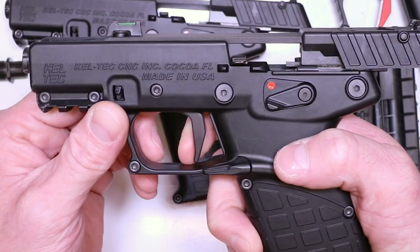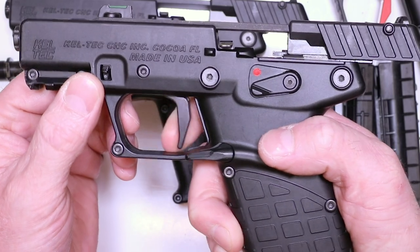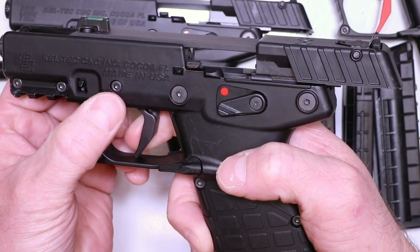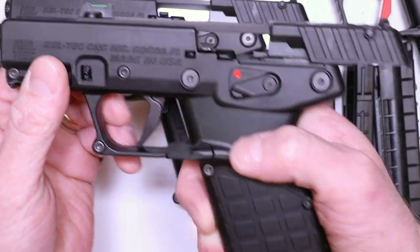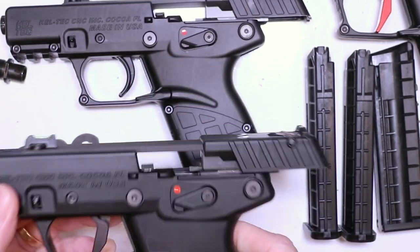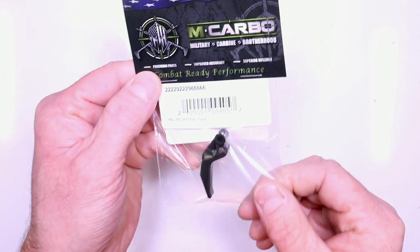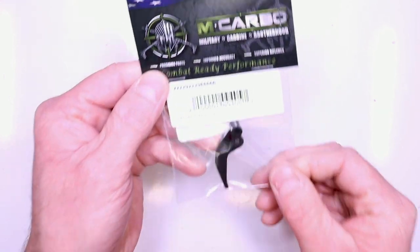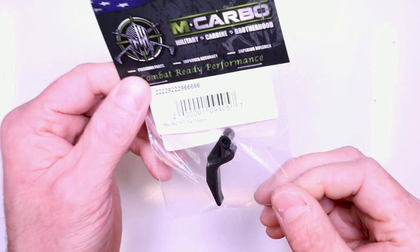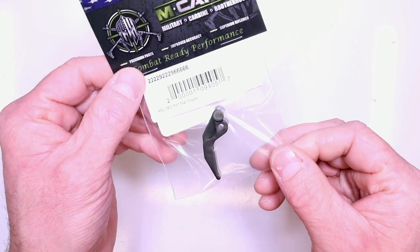Don't over-tighten it — it'll be a sluggish reset if you do, but adjusting that screw will be the solution. So let's go ahead and remove this plastic trigger from this factory P17. Parts needed for this build: the aluminum Kel-Tec P17 flat trigger by Carbo — 6061 aircraft grade aluminum, black anodized and red anodized options available. Really excited about it. Gives you a nice sweet spot, allows you to put your finger lower on the trigger, reducing the felt trigger pull by a half pound to three-quarters of a pound, giving that desired effect — repeatable shot placement.